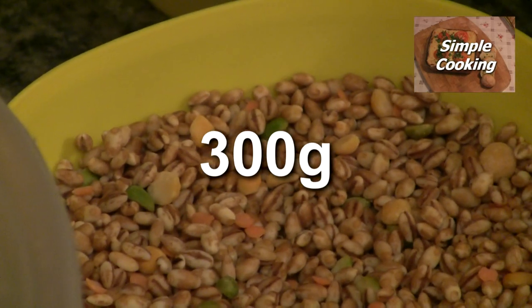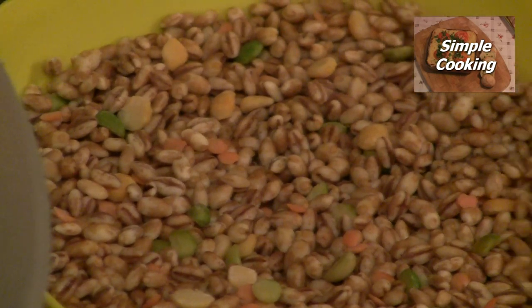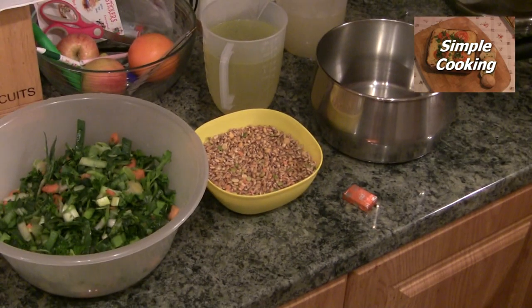a mixture of lentils, barley and peas, and again if you live in Northern Ireland you can buy all that here as well, in a packet.